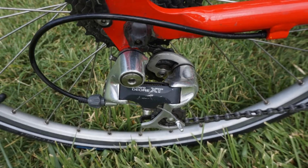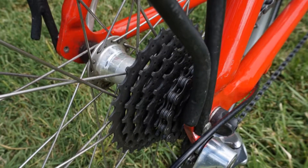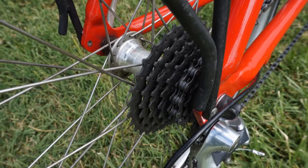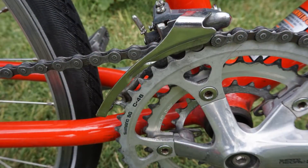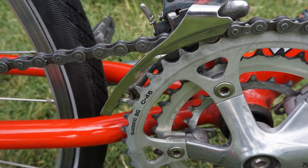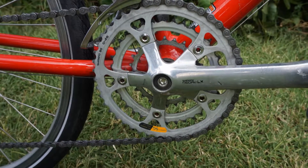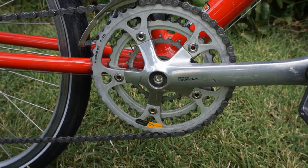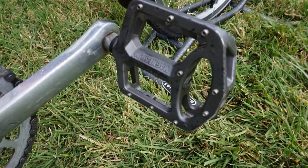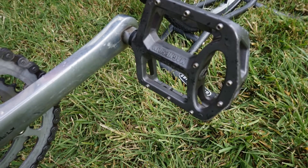The rear derailleur is a Shimano Deore XT 8-speed and the cassette is a Shimano HG 31-8 with a gear ratio of 11 by 30. The front derailleur is the original Shimano Acera that came with the bike. The cranks are Shimano Deore LX 175 millimeter and the chain rings are 46-36-24. The pedals are Welgo BMX style platform pedals.